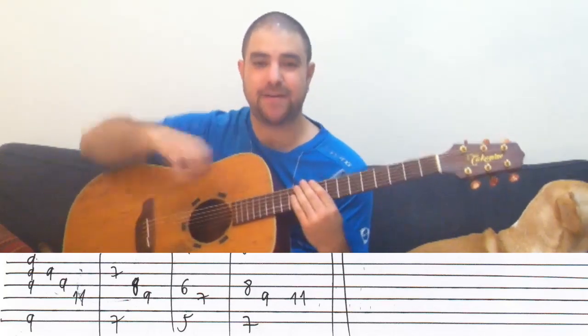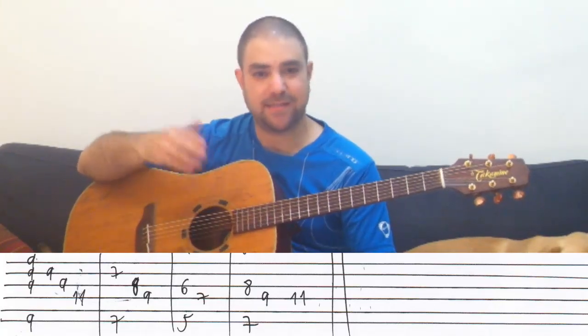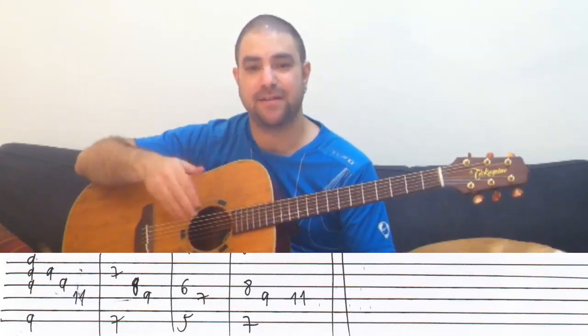You push it to C sharp minor and play the D string. So there's a pattern here. It's the first strings, then strings one, two, three, and four. Then two, three, and four. Then three and four. Then three and four again. Then four. It goes: one-two-three-four, two-three-four, three-four, three-four, four.